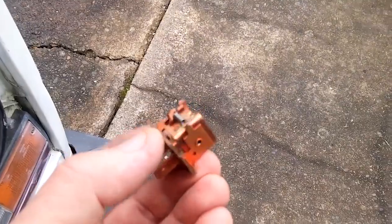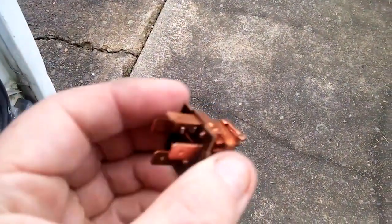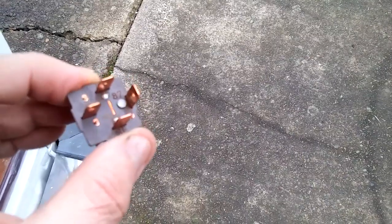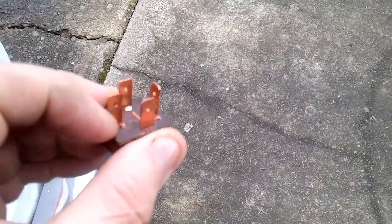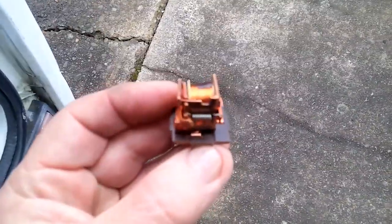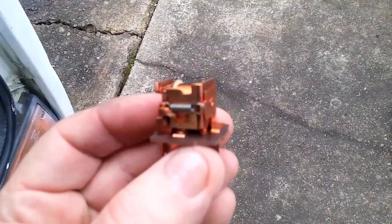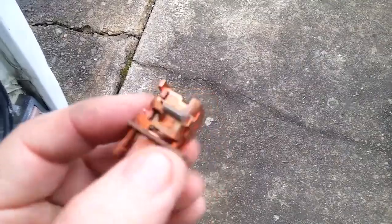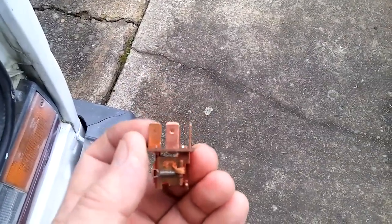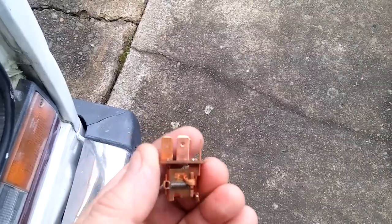I broke the tabs off this with my fingers — it's basically the same, and the numbers on here are the same. Now, this bakelite is fragile. If there's a bad connection with these rivets, just solder them. Just solder the connections to the tabs. Do make sure the tabs are really clean, copper-wise.